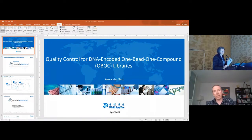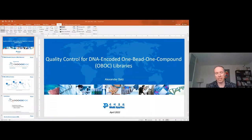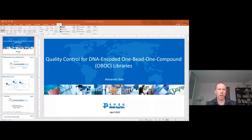But today I'm going to talk about a different kind of DEL. We at Wuxi mainly use the good old-fashioned solution phase DELs. Those are the DELs that most people use — it's very successful and a great way of finding hits against a wide variety of different target types. But they do have some limitations, and some of those limitations can be solved by making one-bead one-compound DELs, or as we call them, OBOC DELs. This is an area that we moved into about 18 months back.